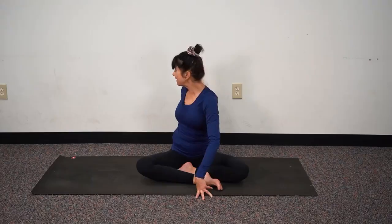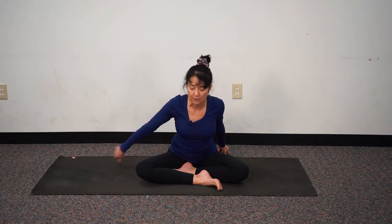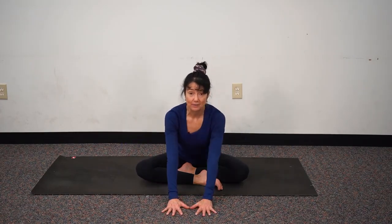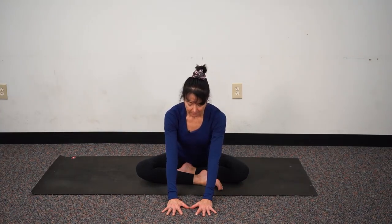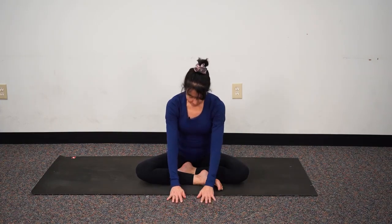Come back, facing forward. Fingers behind us — inhaling we lift, exhaling we come forward. We reach left and right, drop the shoulders down, lengthen the neck, lift the tail and stay. Feeling the length of the spine. Let's roll up, hands to the knees.